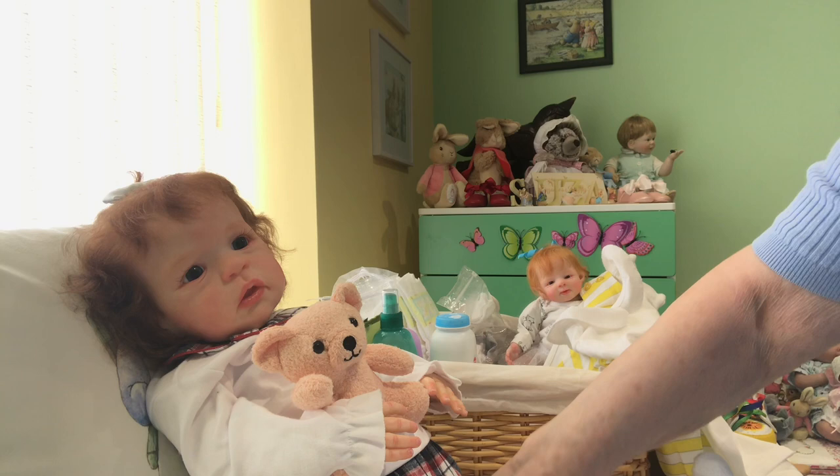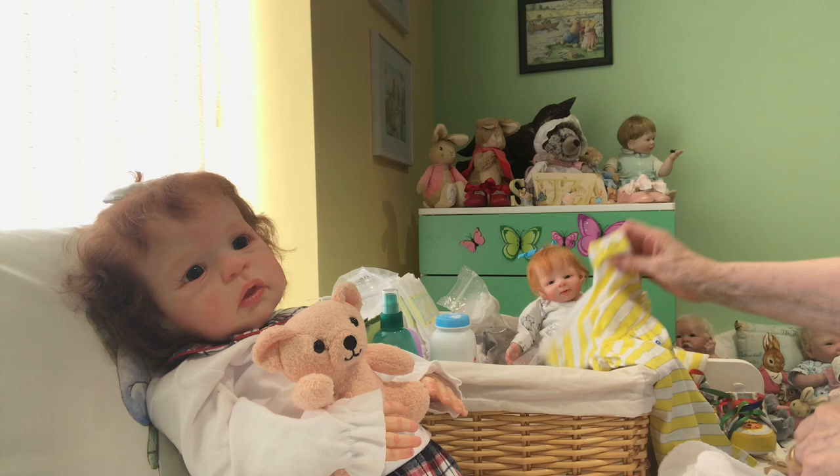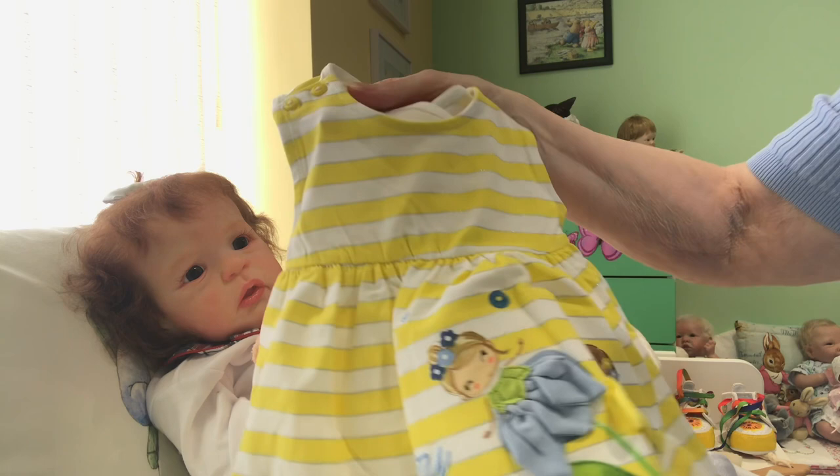We've had a few tantrums, haven't we? Yes, we have, young lady, a few tantrums. But she's been alright so far. I bought her a little outfit, as I always like to with my babies, and of course it's yellow, because I'm still sticking with my yellow theme. And this is a little Mayoral sundress.